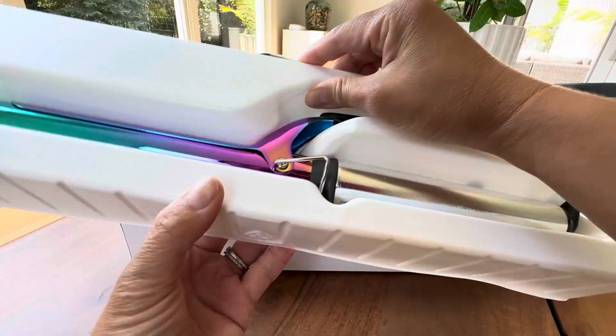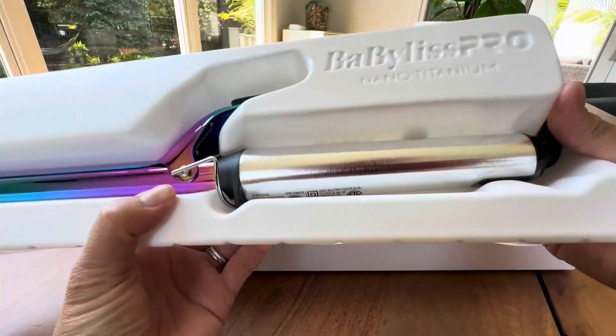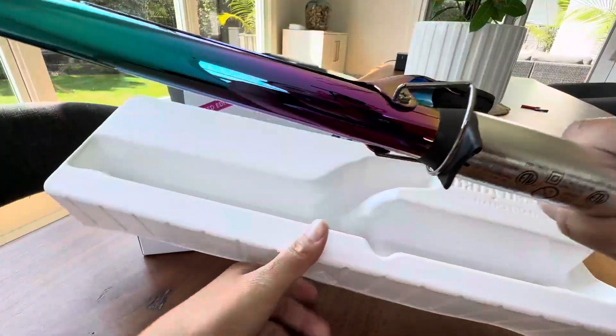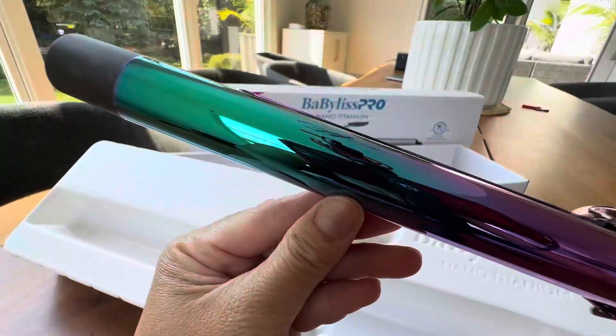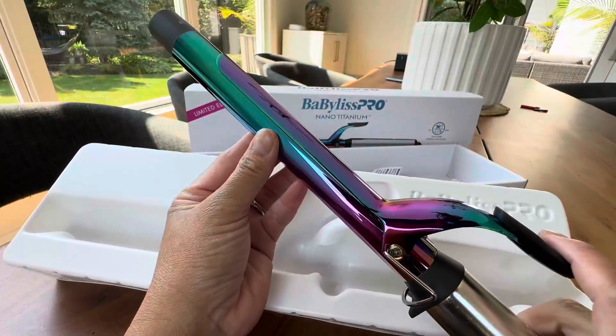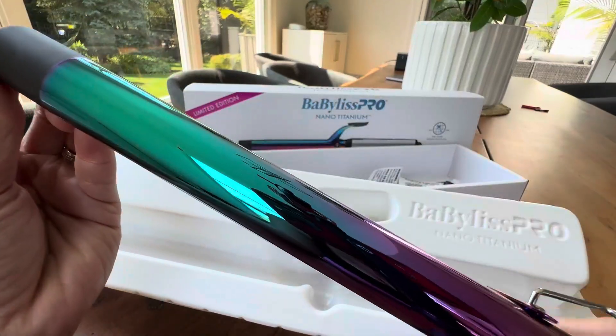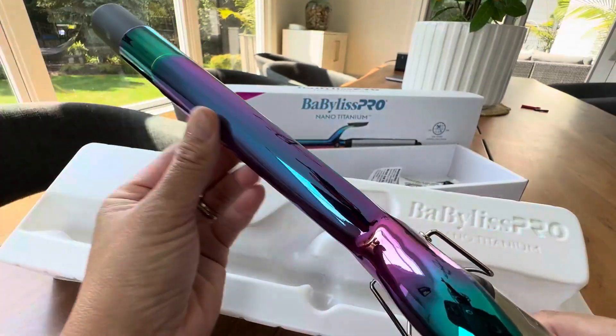You have all the wirings in there. If you're watching this video, you know already how to use a curling iron so I'm not going to focus on that. But I just want to mainly quickly show you the beauty of this. Look how beautiful this is — like multicolored. So pretty.